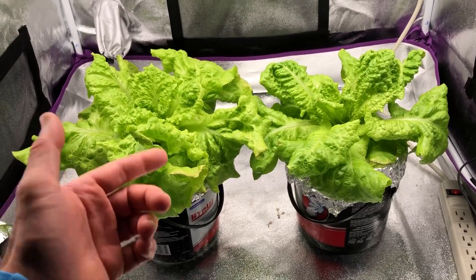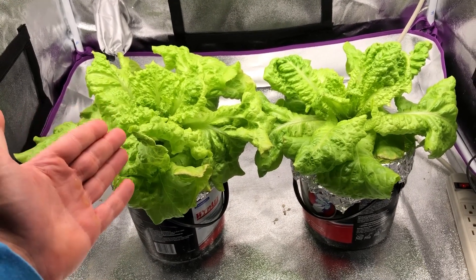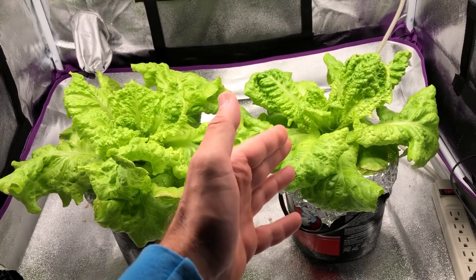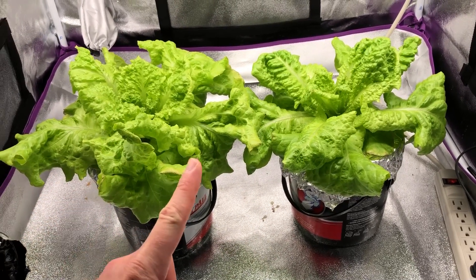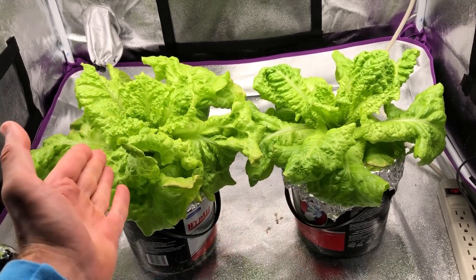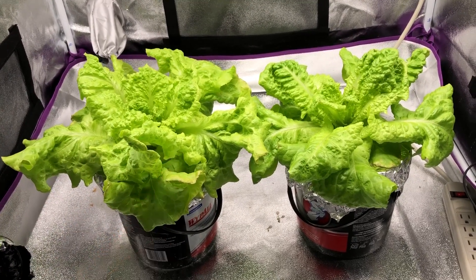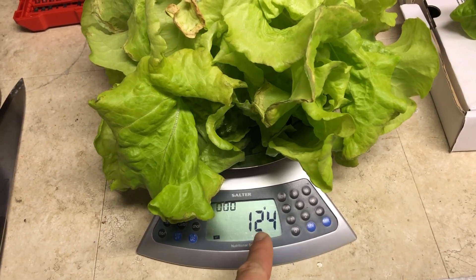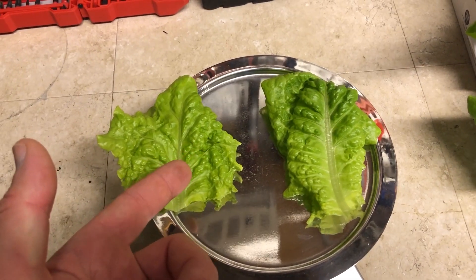We're ending the experiment now and taking a look at pH and solution color. You can clearly see the plant on the left is larger than the plant on the right. The plant on the right has a slightly more green color, which is a nutrient thing — likely a pH difference. The one on the right is the RODI water and the one on the left is the tap water. The tap water plant weighs 124 grams and the RODI plant weighs 93 grams.